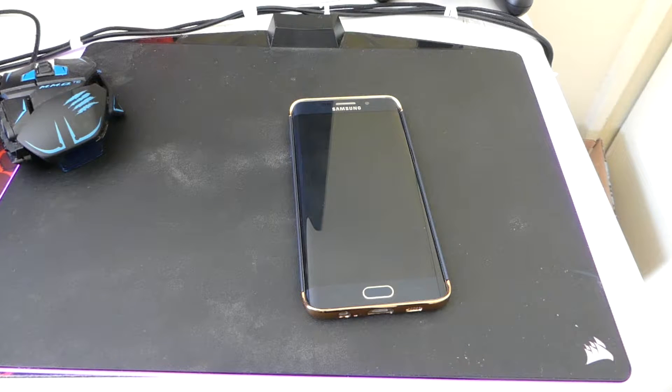Anything that says Edge on it or Plus is considered an edge version. There's also a conflict when it comes to the S7 Edge, because the S7 Edge is actually part of the G-Series when it comes to the Plus phones. Inside the codes and packagings inside the APKs, there is a lot of software that tells you what can be used and what can't be used.